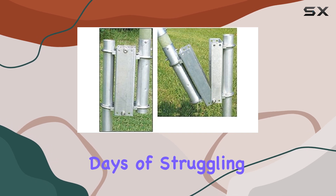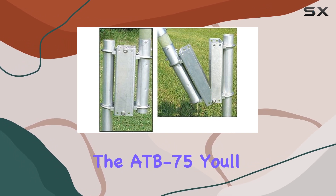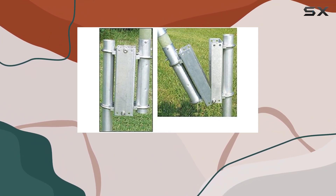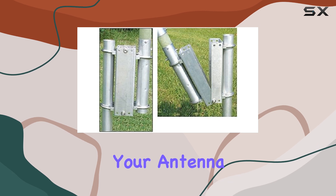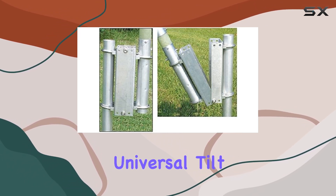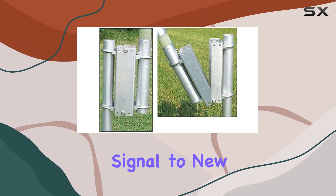Say goodbye to the days of struggling to adjust your antenna. With the ATB-75, you'll be able to walk it up or down effortlessly, giving you peace of mind before severe weather hits. Don't let your antenna setup hold you back — invest in the ATB-75 universal tilt vertical base mount today and take your signal to new heights.